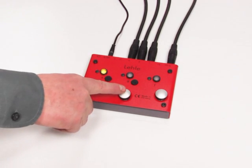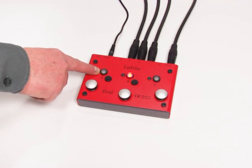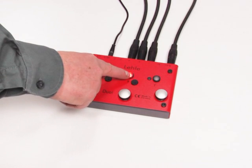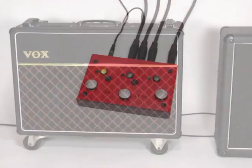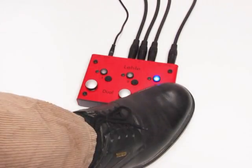First we press the center footswitch. Amp B is already stored as the default position. To add amp A, we press the A programming button and keep it pressed until the LED flashes and then remains on automatically. We have now programmed amps A and B together on the center footswitch. On the left footswitch we hear amp A, the center footswitch gives us that unique full sound with amps A and B together, and we still use T for tuning.